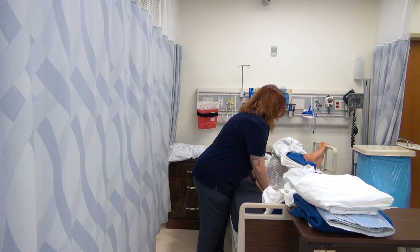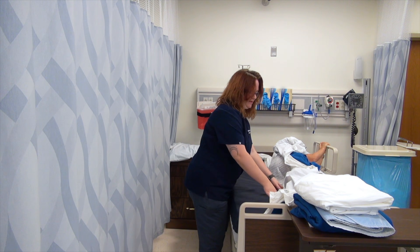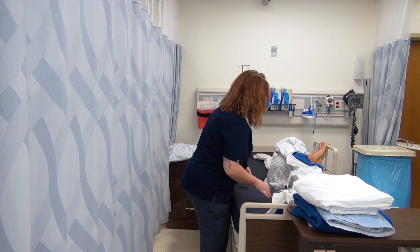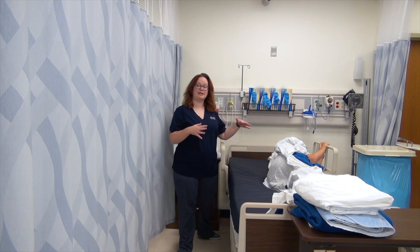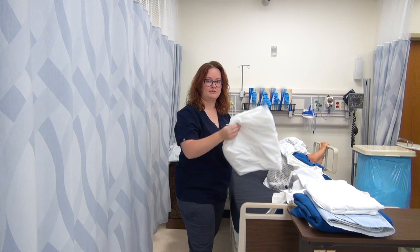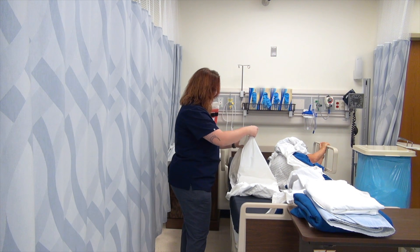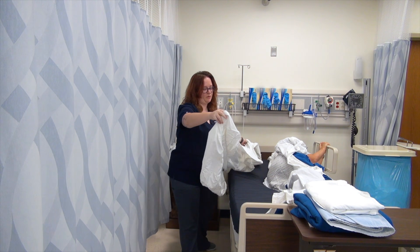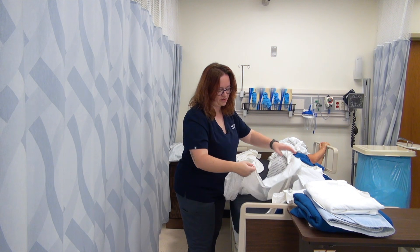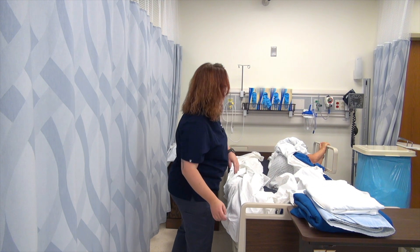I like to push down onto the bed and push under my patient to get it under them. Once I feel like it's pushed over as far as it can be, I'll get that clean fitted sheet and put it on the clean side of the bed. Now if my bed is damp or soiled in any way, I would of course use something like a Cavi wipe to wipe it down first, and then maybe a towel to dry it.